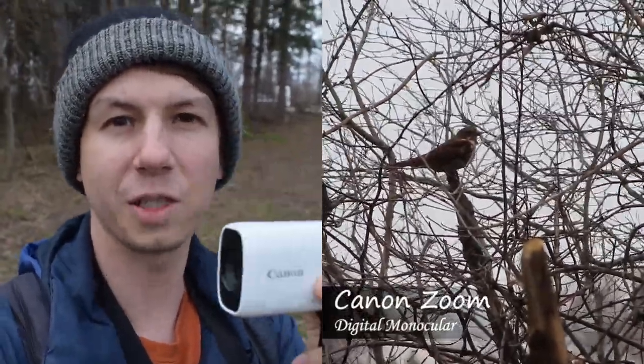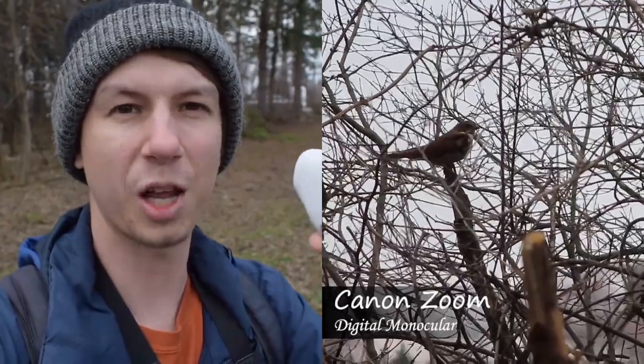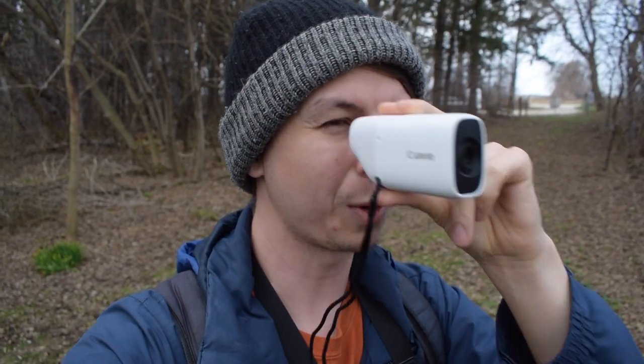I do see value in this if you just need something quick, but it takes a little while to get used to the controls because it's not like a normal camera. Overall, I prefer using my regular camera for quick IDs, but this is kind of comparable to putting your binoculars up if you just need to get a quick view of something.